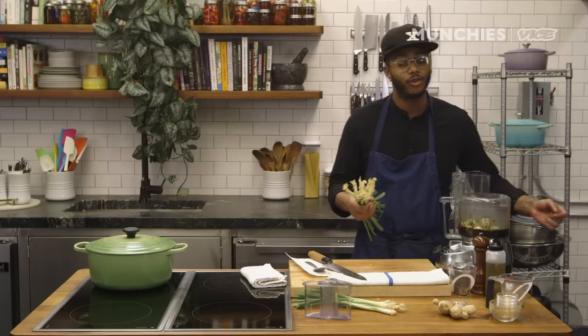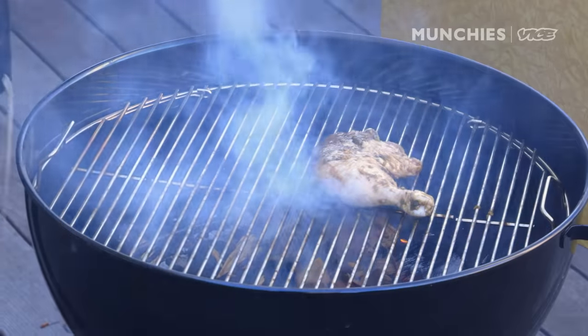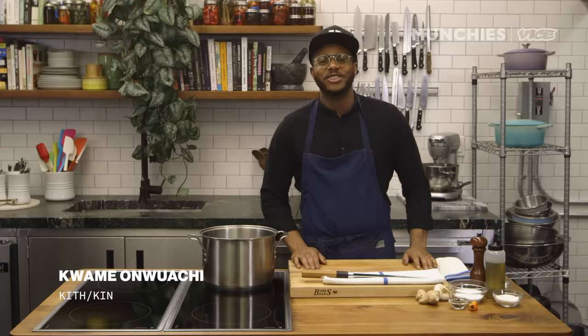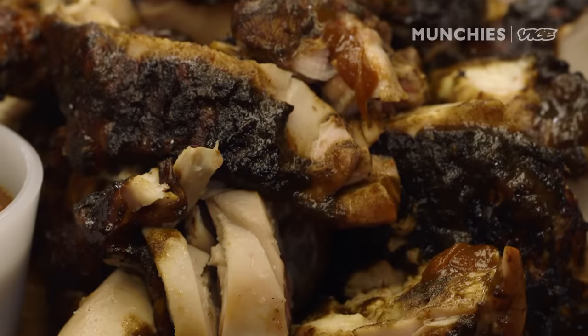Jerk chicken should take you about two days if you're making it properly. It's not something that you just whip up real quick and throw on a grill. It's really barbecuing — it's controlling your heat, it's smoking it while it's cooking. This is Kwame Onwachi. I'm from the Bronx, New York, and I'm gonna show you how to make jerk chicken the real way.